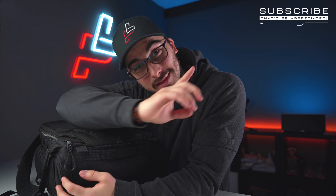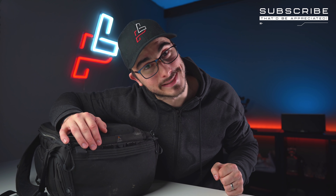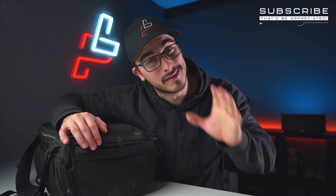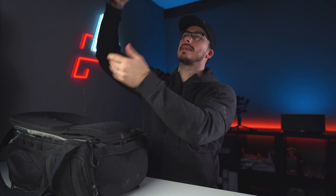I'm just gonna start out by saying that if you're new here to the channel then you might want to consider hitting that subscribe button because that'd be highly appreciated, and to everyone else that has been here for a while, you guys rock.